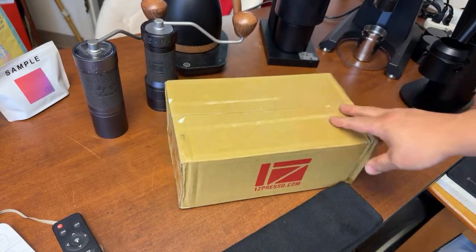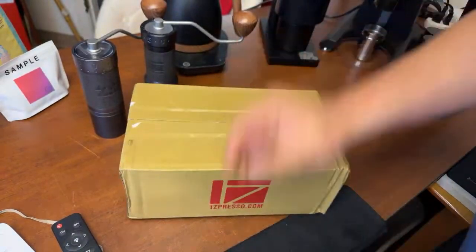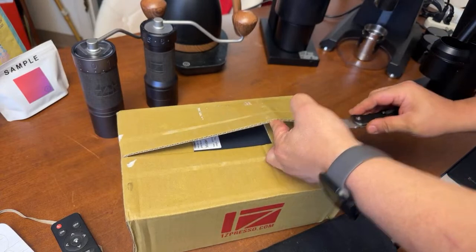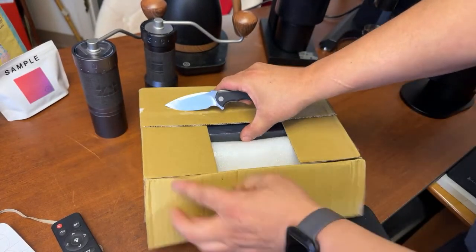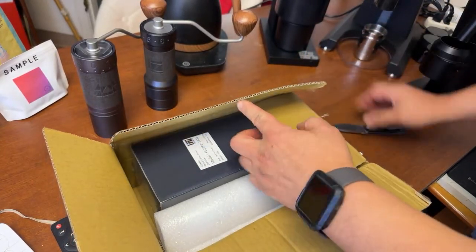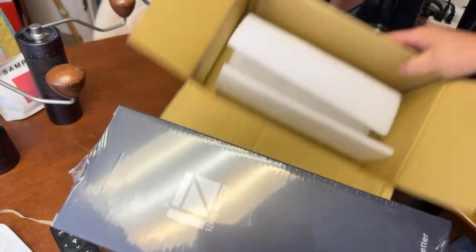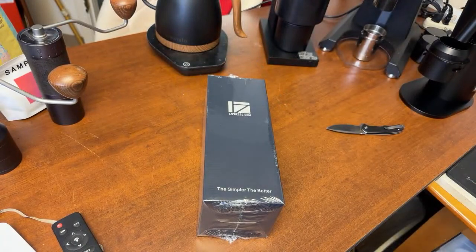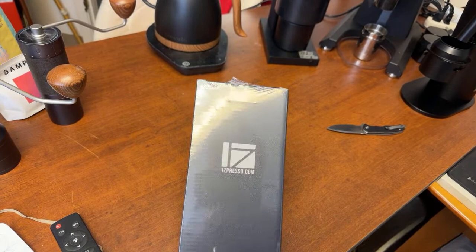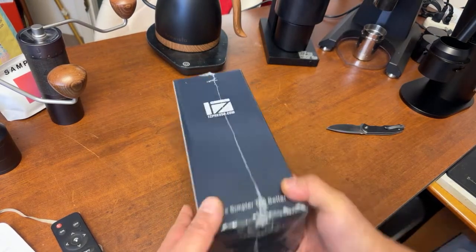It comes with this box — that's it. It has the Easy Presser name on it. I got this shipped via DHL. Very simple packaging: the grinder, a cleaning brush, and that is it. Now, this grinder is only good for filter, folks. If you are thinking about using it for espresso, no — this is not it. Just remember, this is only good for filter.